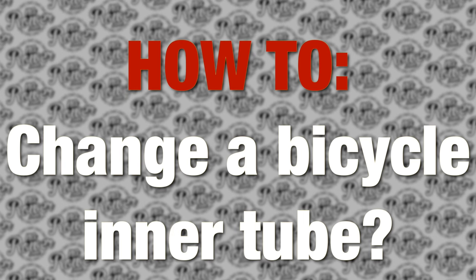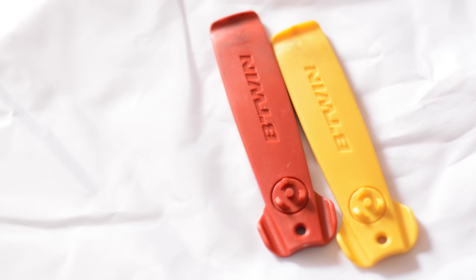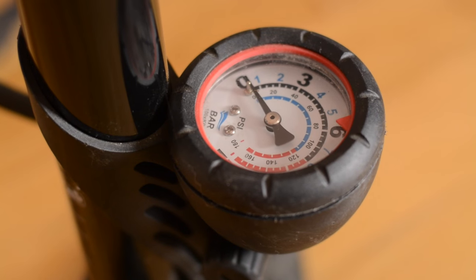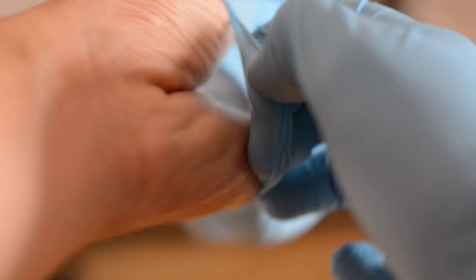Hi, my name is Maciek Sobel and today I will show you how to change a bicycle inner tube. You will need tire levers, a bicycle pump, and some rubber gloves to protect your hands.